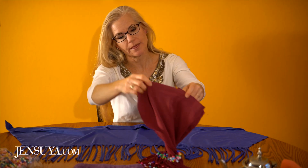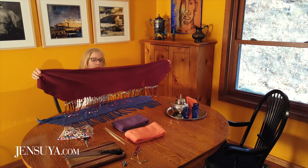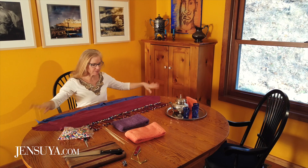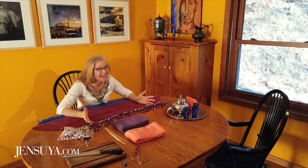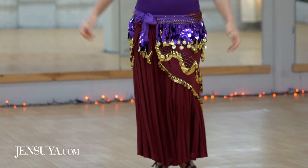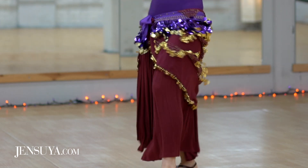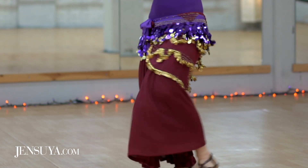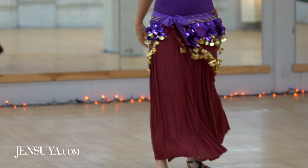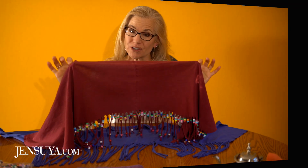As you already saw, this is what the finished product is going to look like. The great thing about this in terms of hip scarves is that it's almost indestructible. With a lot of hip scarves with coins and beautiful beads on them, you can't sit down in them. But if you just want to wear it to a party, wear it to the beach, or keep it in your bag so you're ready in case there's an opportunity to dance — these are great. You can also wash them.